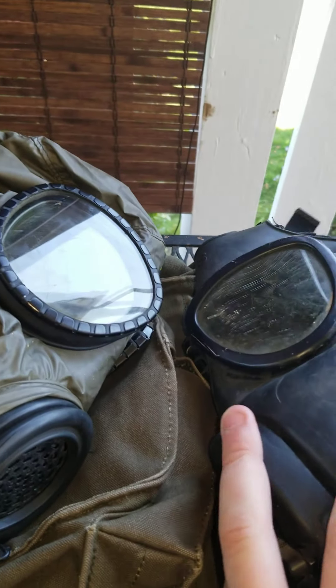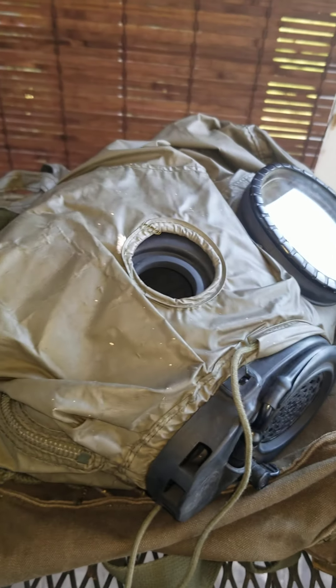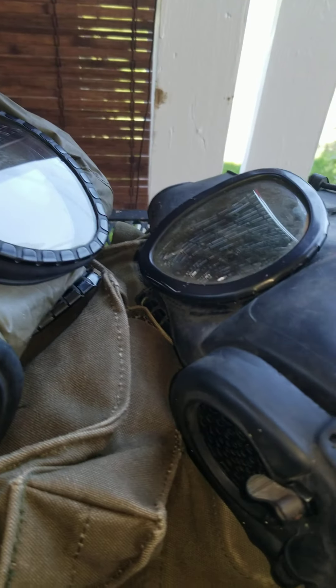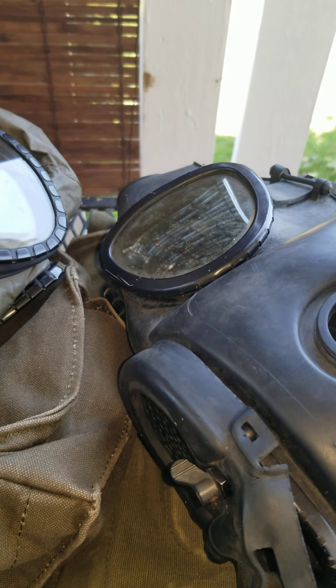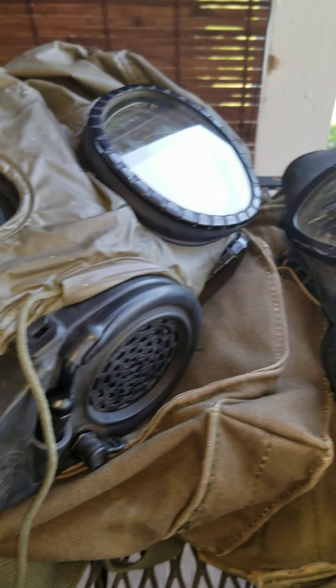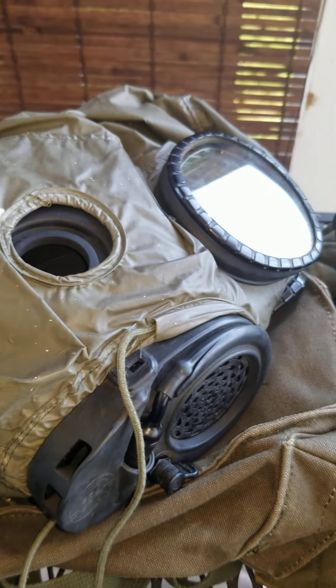That's about it for this video — just a quick review of the M17 gas masks. These do come with accessories, but unfortunately mine didn't come with them, so I got a pretty good deal. Thanks for watching — if you enjoyed the video, leave a like and subscribe to the channel for more gas mask videos and content about prepping and survival.